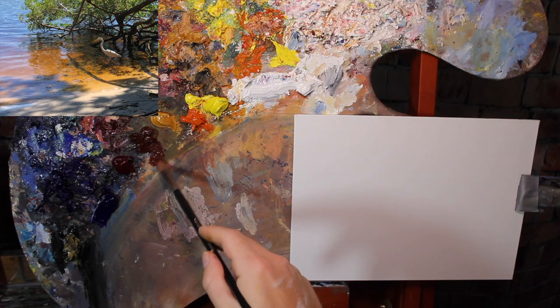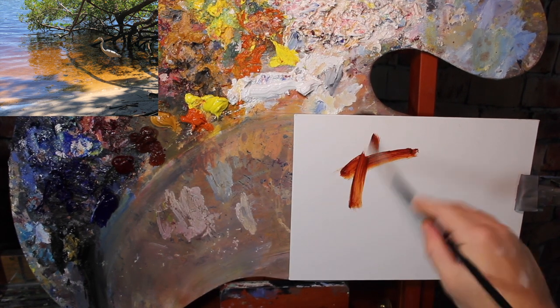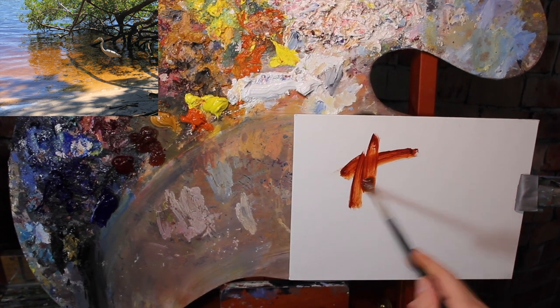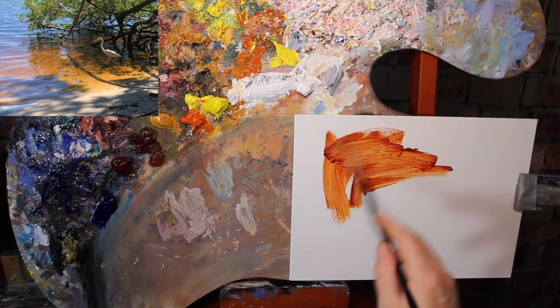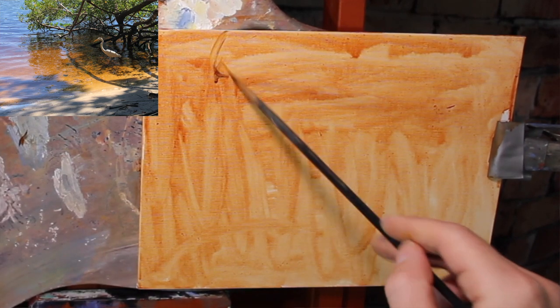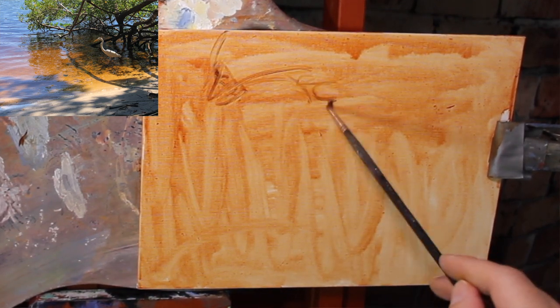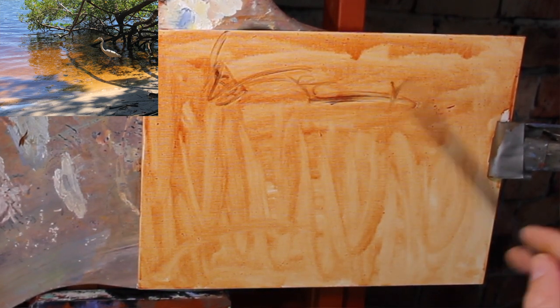The first thing I want to do is get rid of this white canvas, so I'm going to put on a wash of Burnt Sienna. You've probably seen this done before — with transparent red oxide, or yellow ochre and black. There are a bunch of different ways you can do this; there isn't one specific color you need to use. I particularly like Burnt Sienna because it's a warm color, and if it shows through in a landscape, it adds warmth.